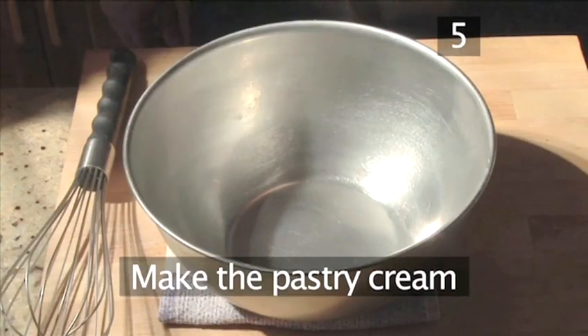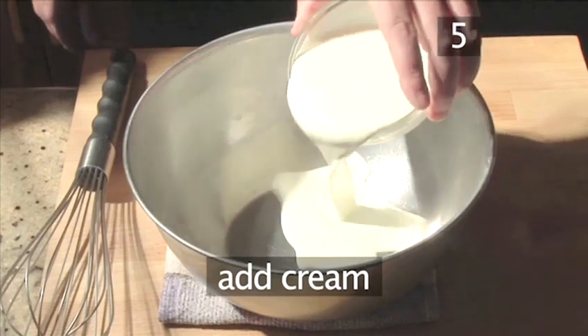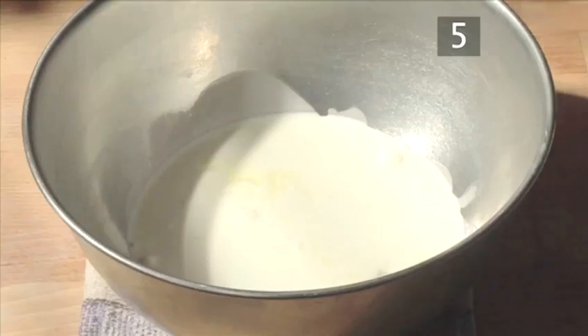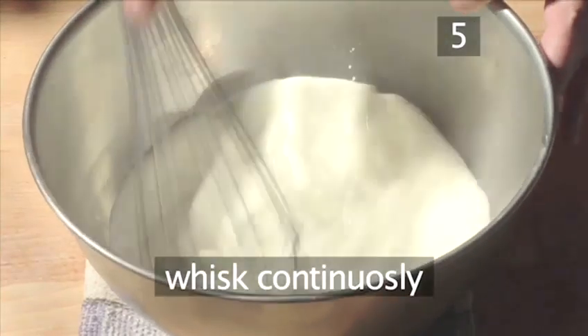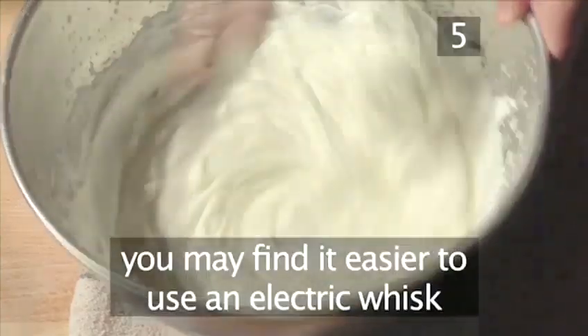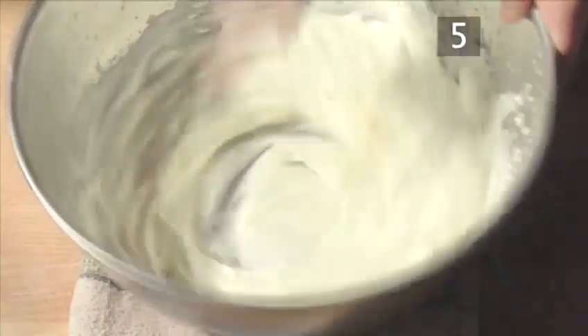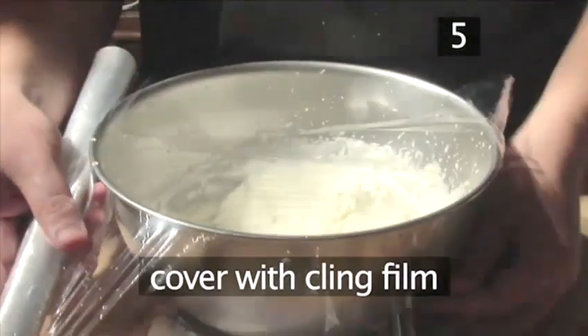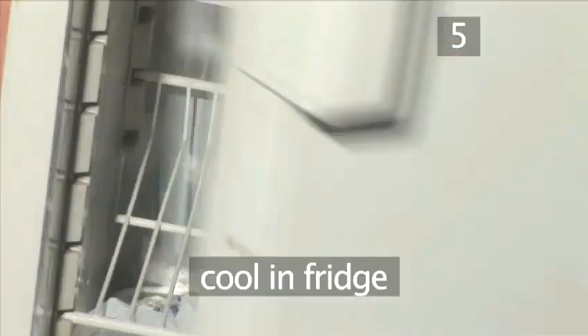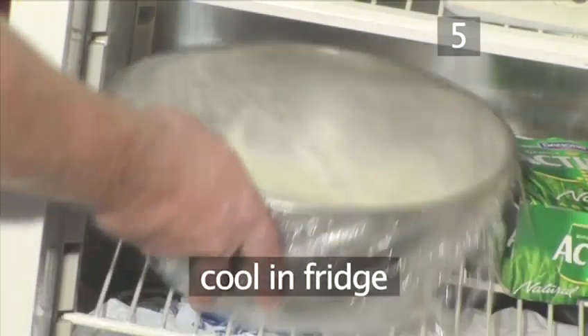Step 5: Make the pastry cream. Begin by adding the cream and sugar into the large bowl. Taking your whisk, whisk it continuously until the cream starts to form stiff peaks. You may find it easier to use an electric whisk if you have one. Cover the bowl with cling film and place it into the fridge until you need to use it.